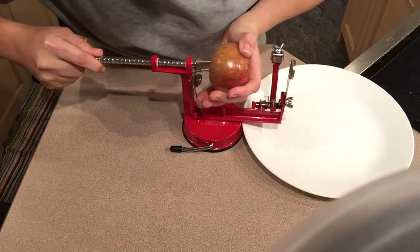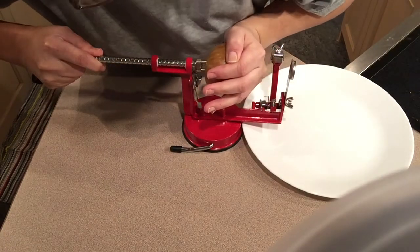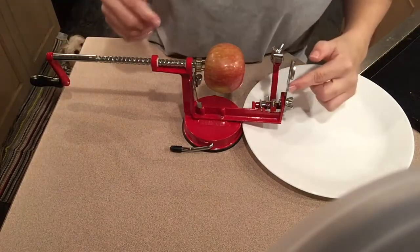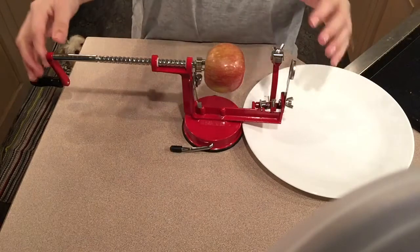Shove it on the three prongs, and just remember when you're doing this — it's sharp. This is sharp. This is sharp. You can cut yourself.